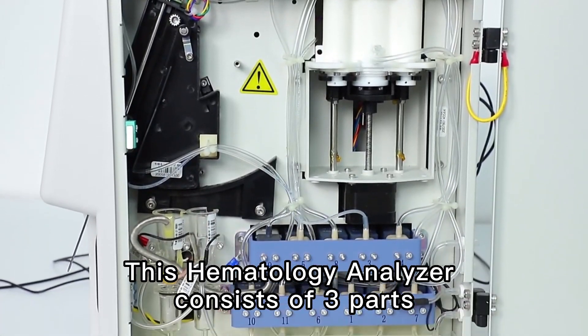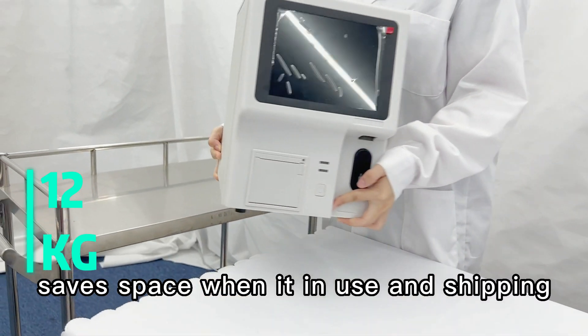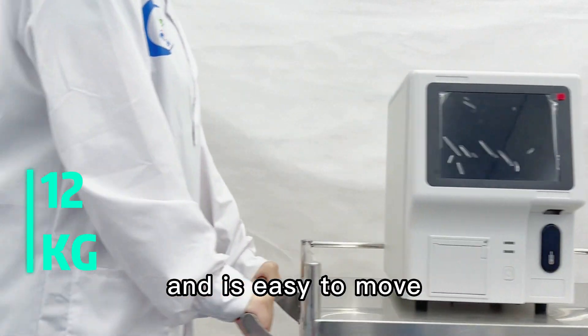This hematology analyzer consists of three parts and has a compact design, weighing only 12kg. It saves space when used and during shipping, and it is easy to move.